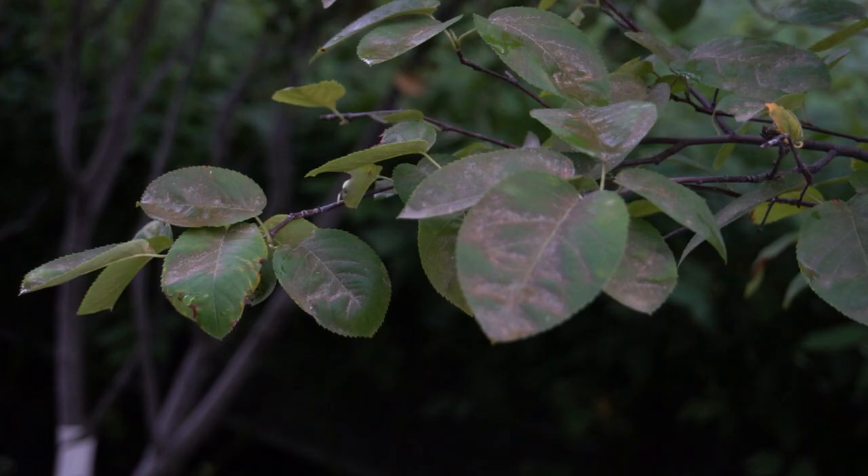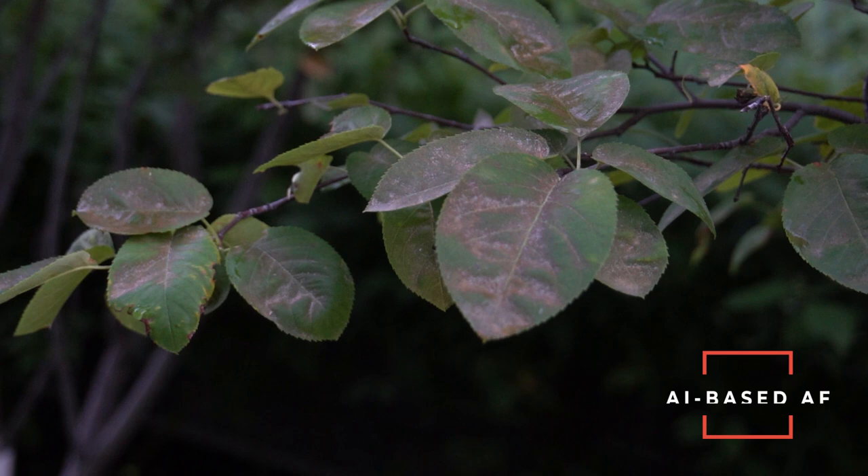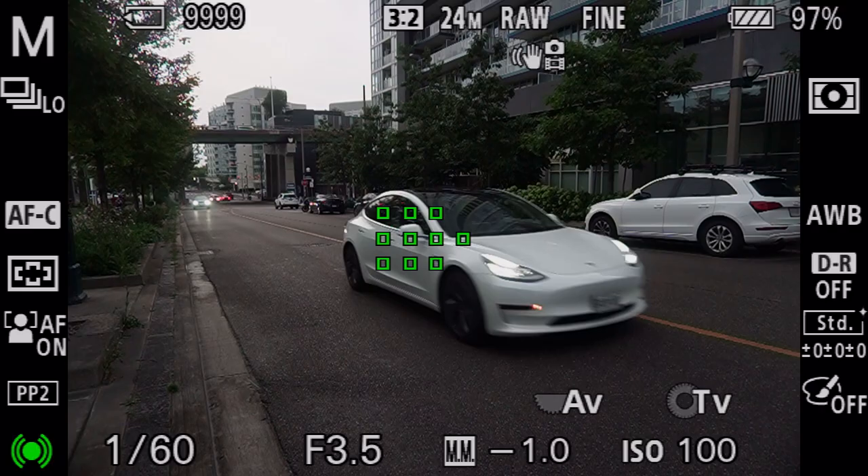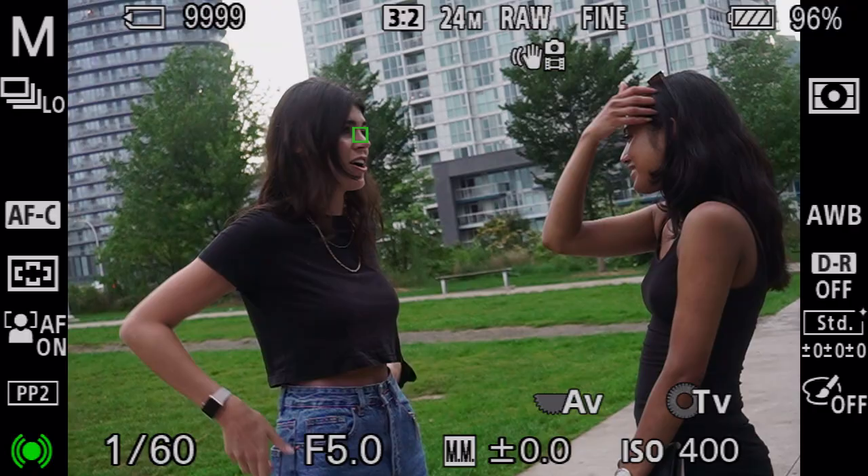Autofocus is actually my favorite thing about this camera. The autofocus in Sony cameras is AI based, and this camera is literally set it and forget it. It does a really great job at tracking faces and objects. If you are someone that struggles with technical things on your camera, this camera is honestly going to make your life ten times easier. Again — best beginner camera.